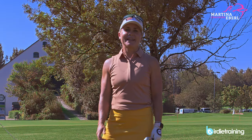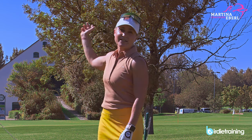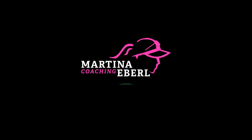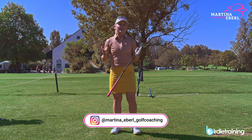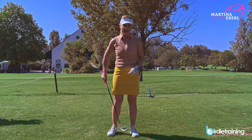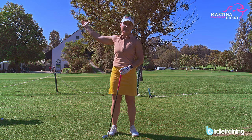Hi guys, today's topic is going to be one of your favorite topics. It's how to shorten your backswing if it's going way too far. There are reasons why the club is traveling too far, because if you do everything in a correct way, the club will never be further than 11 o'clock in the backswing.